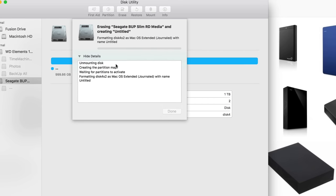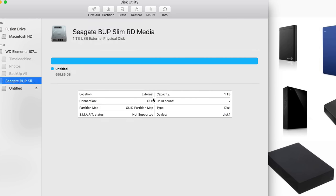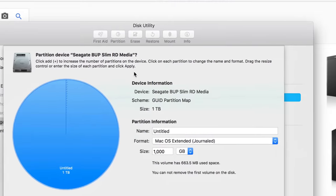How long does formatting take? It depends on how big your hard drive is and how fast it is — some are USB 2.0 and others are USB 3.0, which are much faster. Click OK, then go into Partition. Right now it's only formatted for Mac, but we're going to make it work for Mac, PC, and Time Machine.